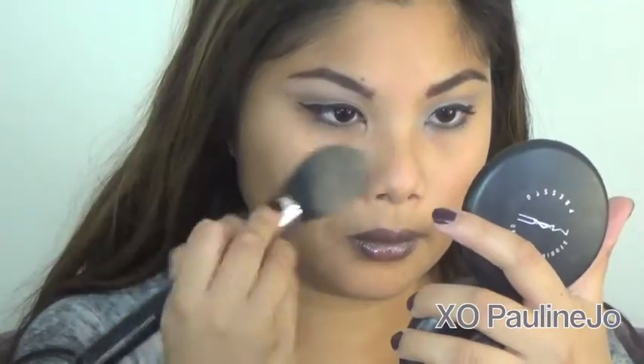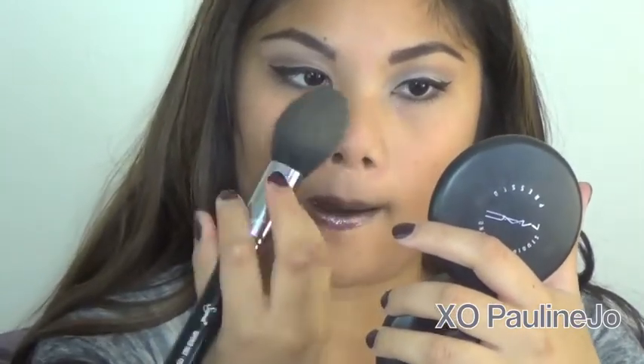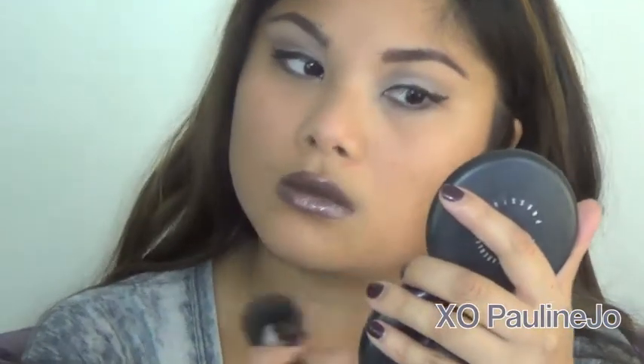Then I'm taking my powder and this tapered brush by Sigma, which I am so in love with. I really love how it helps me get under the eyes and in between my brows and on my nose. It really helps get the powder precisely where you want it without getting powder on your lips or other places.